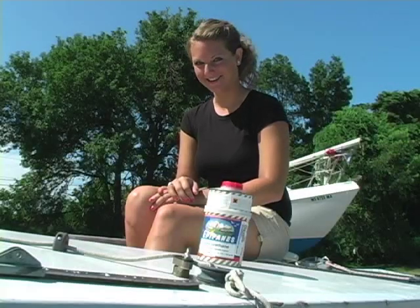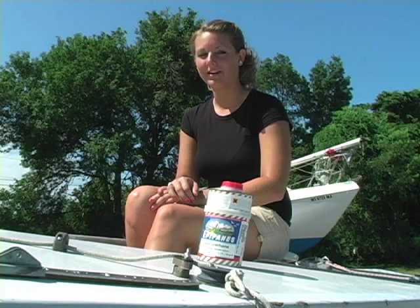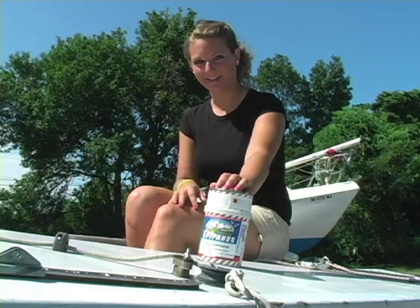Hey everyone, I'm Joanna from JDTV. In this final video on Epifanus topside paints, we'll be examining polyurethanes.